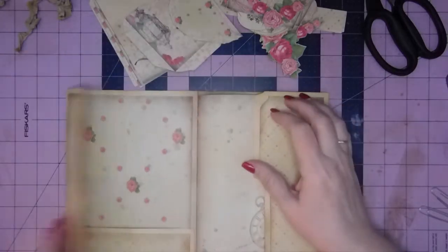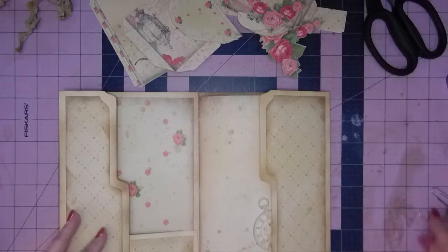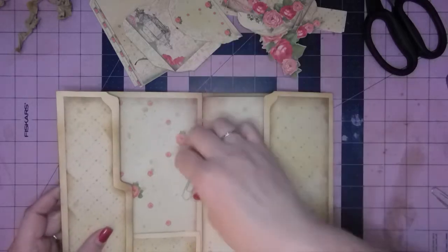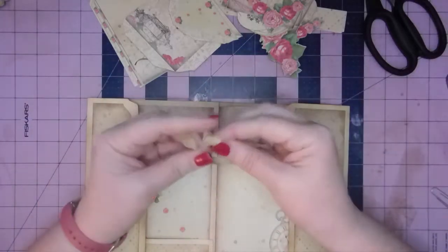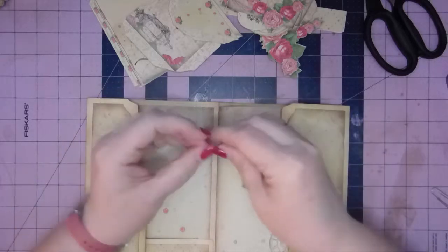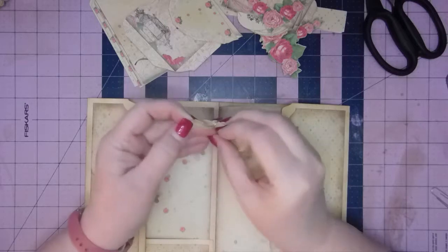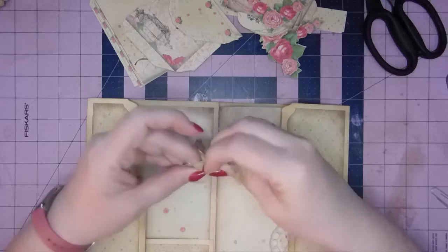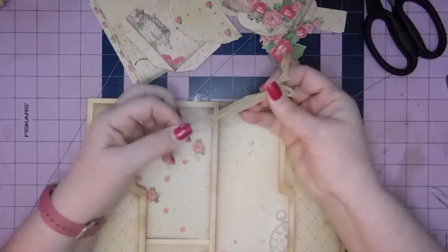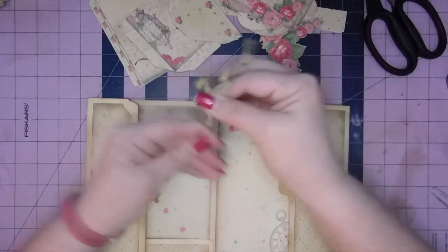The first thing I want to do is take care of these flaps. Normally what I might do is just use a paperclip, and that's what we're going to do today. All I'm going to do is make a little Lark's Head Knot in this piece of seam binding — stick the folded side through the loop and then pull the other tails through.